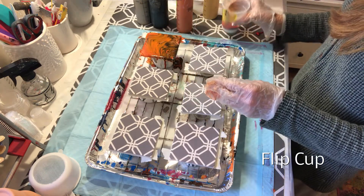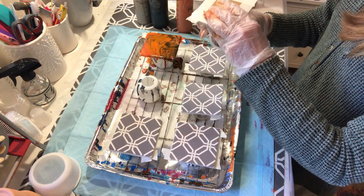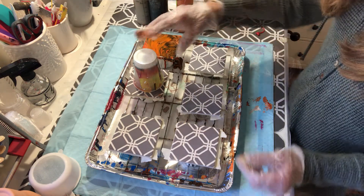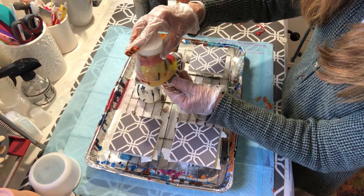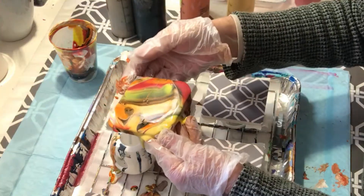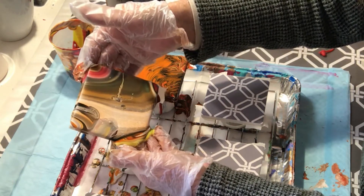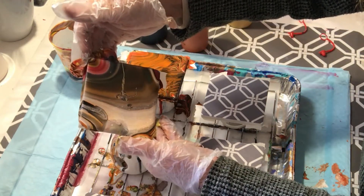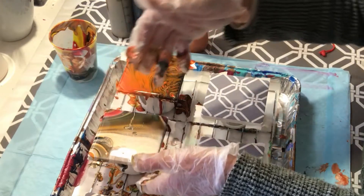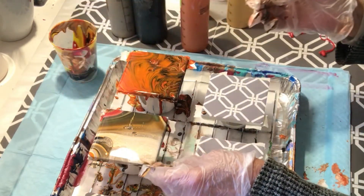The next technique is a flip cup. I've got the paint mixed with all the same colors, and I'm going to flip the cup on there and let it sit and drip down for a minute. Now I'll move this around a little and lift. That's a pretty design — I don't have to do much tilting. I really love flip cups because they maintain the colors well, though I'm losing them a bit by tilting. I'll leave that alone.